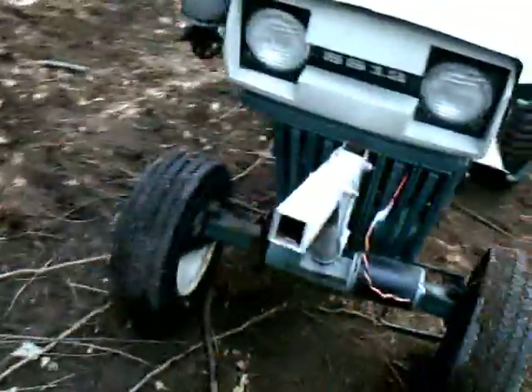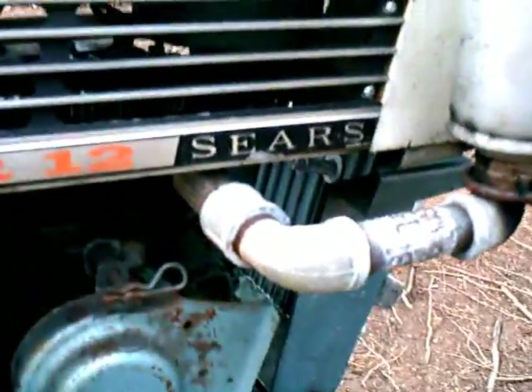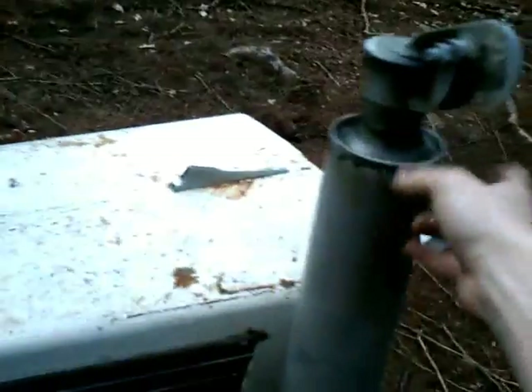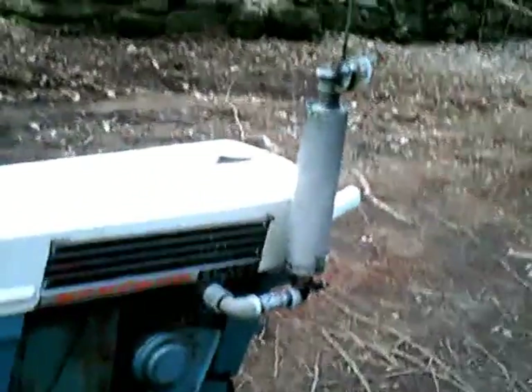A couple of you asked about the exhaust. It's just some plumbing pipe that comes out of the motor and curves. I usually have it curve up but didn't have the right pipe, so it goes out and then curves up. This is your basic tractor muffler with a flapper — some people call it a rain stack. You can buy one for as cheap as 20 bucks at Tractor Supply, otherwise usually 30 to 40 dollars.